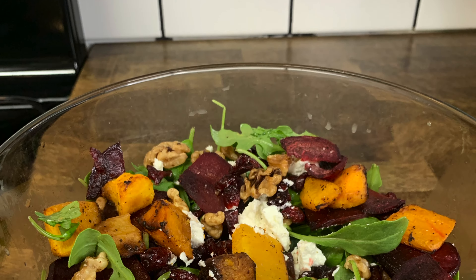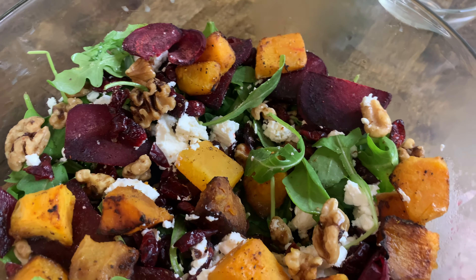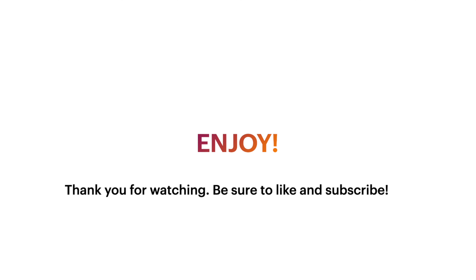Look at that, so good! You can have the salad warm or cold — either way it's gonna be a delight. Roasted beet and butternut squash salad — enjoy!